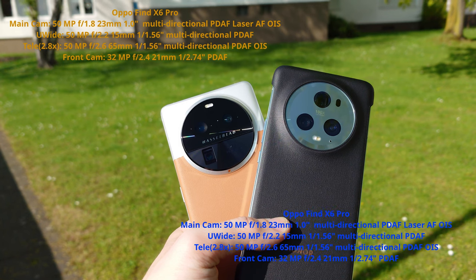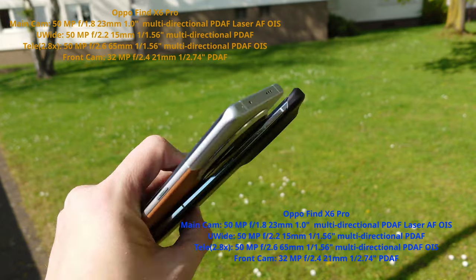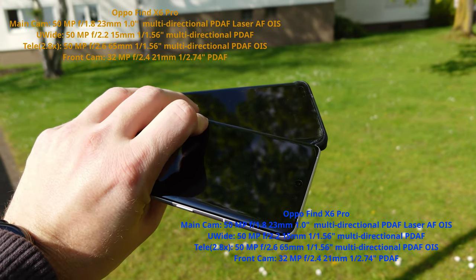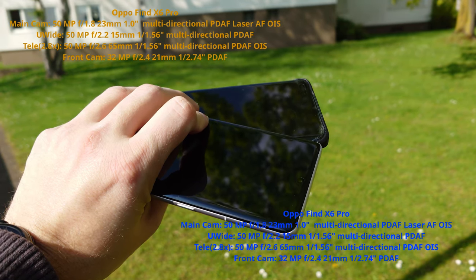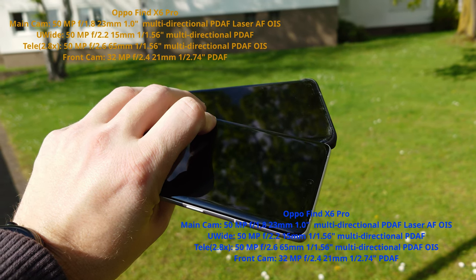The ultra-wide angle is a bit wider on the Honor than on the Oppo. We also have front-facing shooters: a 32-megapixel front-facing camera on the Oppo, and a 12-megapixel front-facing camera housed together with a 3D face scanner on the Honor.